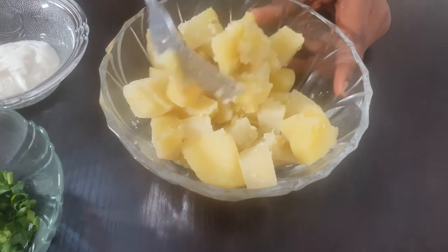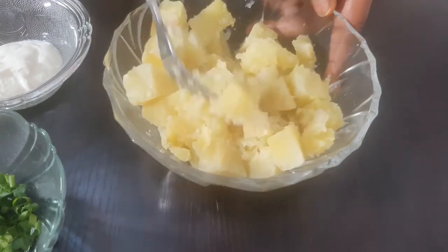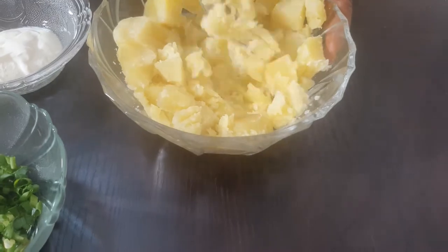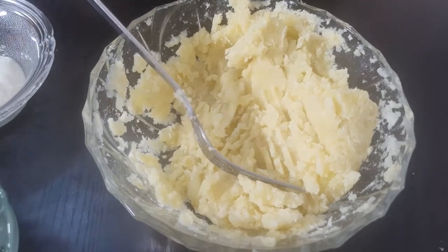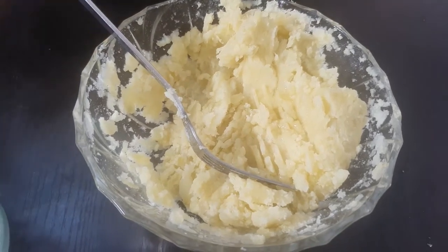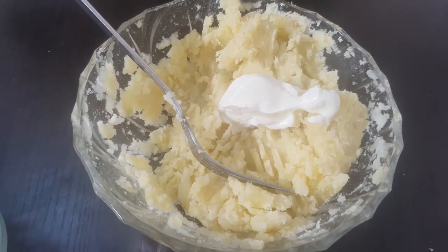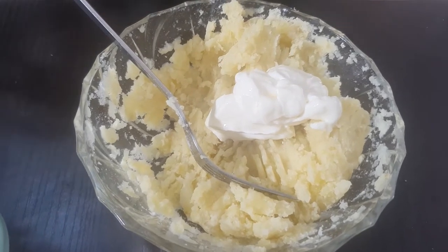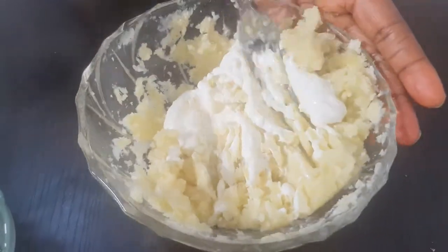The potatoes are ready. I'm going to start mashing them with a fork, breaking them into small pieces. At this point I'm going to add one teaspoon of olive oil and two teaspoons of yogurt. Some people use milk, but I prefer yogurt, and I prefer olive oil to butter — so whichever one works for you, go ahead and use it.